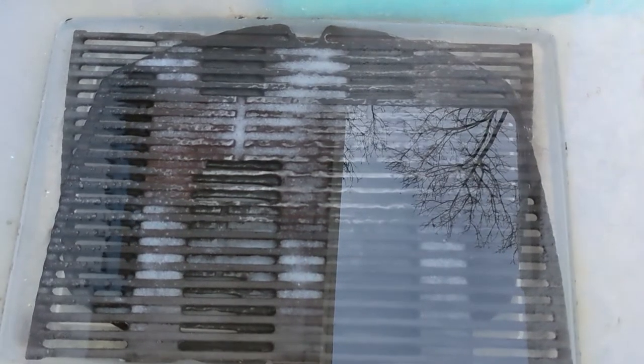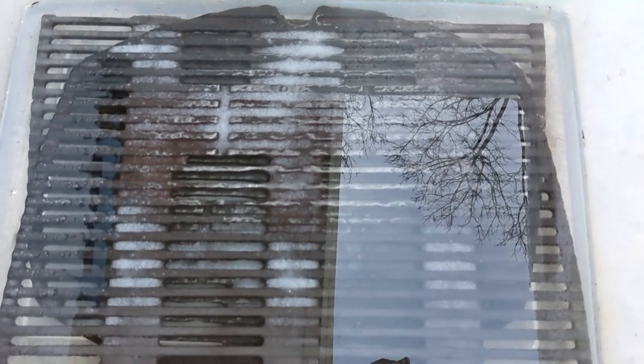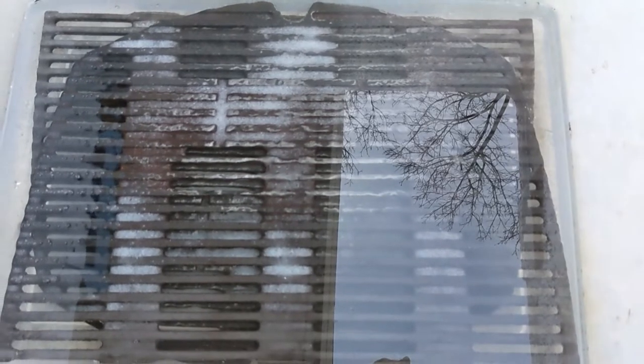After hours of work, we're back to square one. But you see the grates are pretty clean at this point, though there are still some rust. I think we need to go through layers of flakes before we can call it done. So I changed the vinegar — now it's all clear — and I put in a lot of kosher salt.